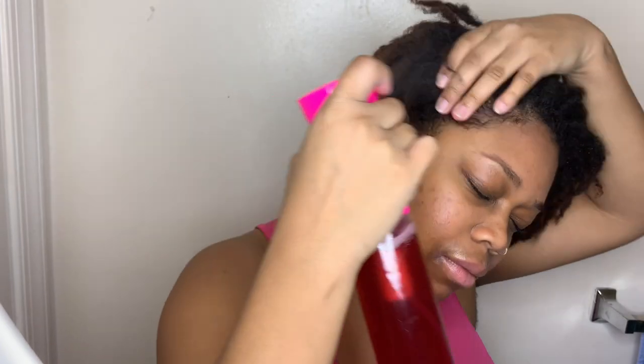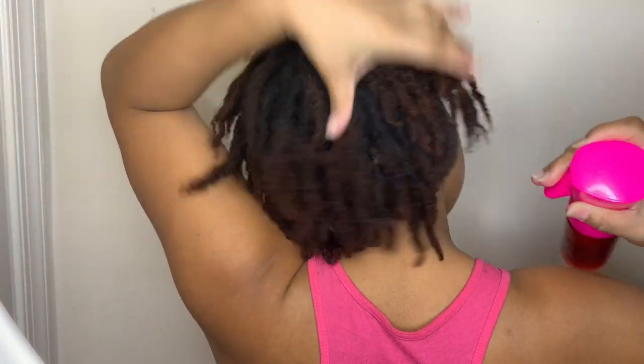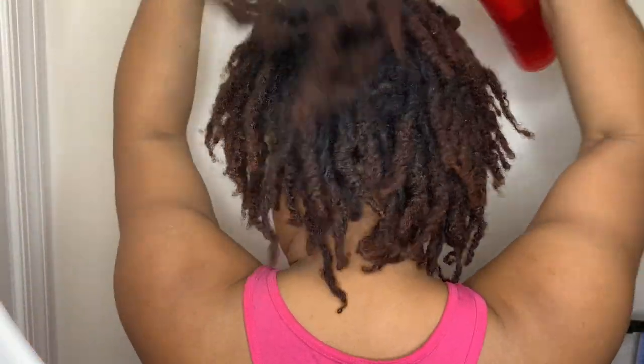Here are a few great benefits to using hibiscus on the hair: it prevents hair loss, balances the pH value of the scalp, prevents premature graying, conditions the hair, stimulates hair growth, and reduces greasiness.